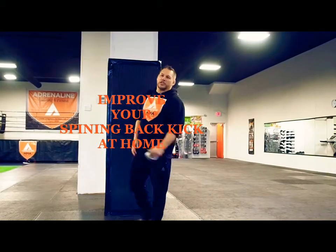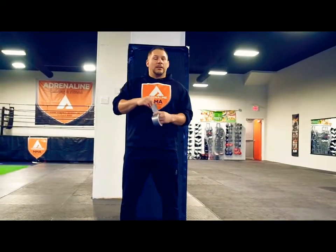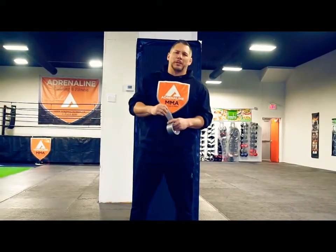All right guys, just commenced with your Adrenaline Training Center again. I want to teach you one of my favorite techniques today. We call it a spinning back kick, but I don't like to call it a spinning back kick. I rather call it a turning back stomp.